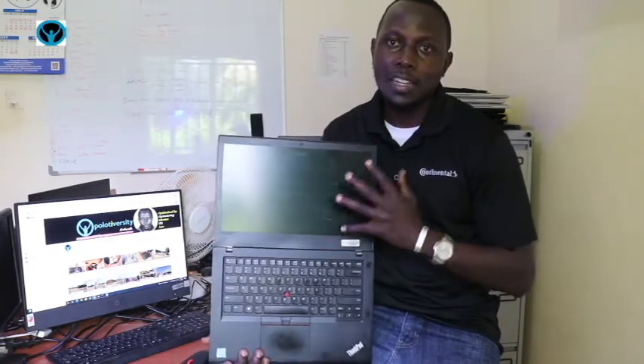Hey family, welcome back to another edition of the Opolote Varsity Solutions. In this video today we are going to be focusing on screen replacement for this Lenovo ThinkPad T470 laptop. This screen is faulty and broken, and it needs to be replaced. So without wasting any of our time, let's just dig right in.